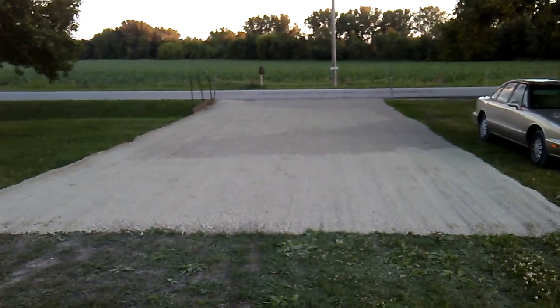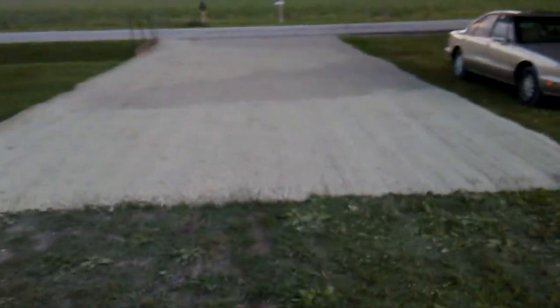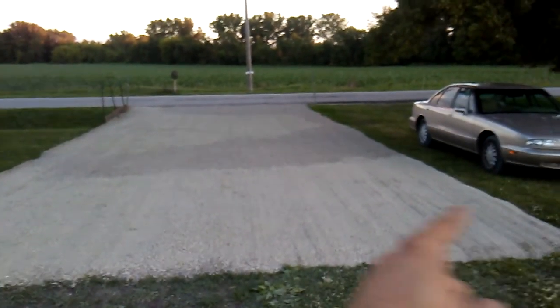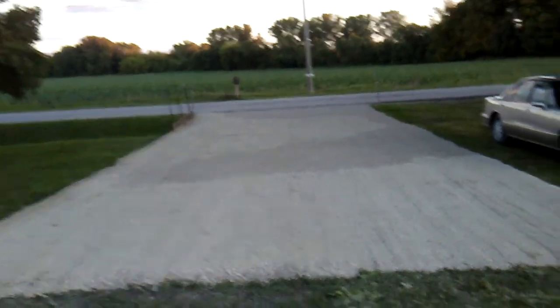Welcome back! I wanted to show you our completed driveway. It's 21 feet wide all the way across and 50 feet from here all the way to the end.